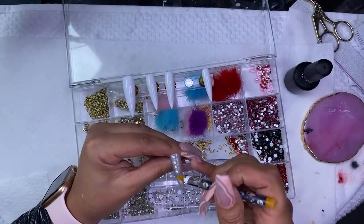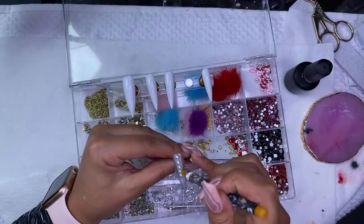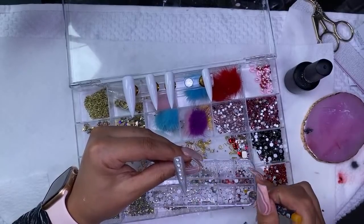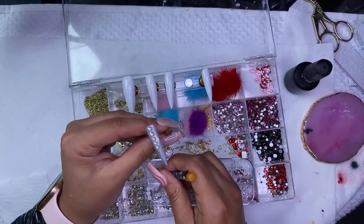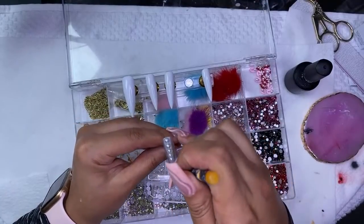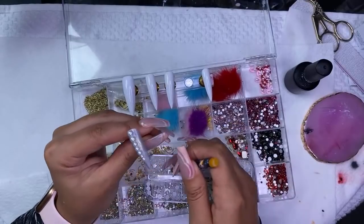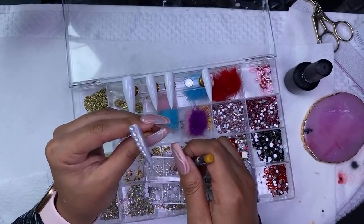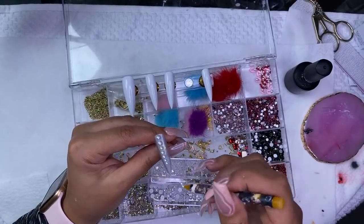I haven't had any problems with the nails shrinking. I did have one person message me saying her nails were shrinking when she was applying gel polish. I usually only do two coats of gel polish — I don't do a base coat. I just buff them, dust them off, wipe them off, and then do the gel polish, and I don't have any problem with that.